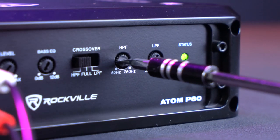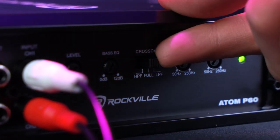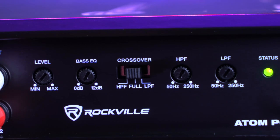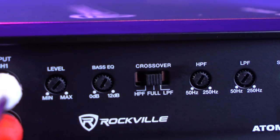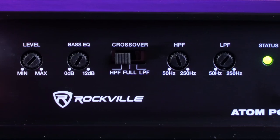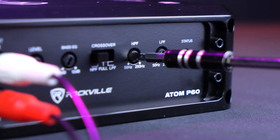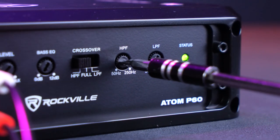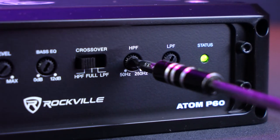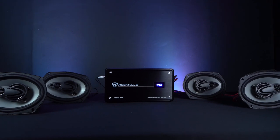Next to that is the high-pass filter knob and a low-pass filter knob. Going back to the crossover switch, you can set it to full-range mode where no frequencies will be filtered out, or to high-pass filter mode where you will filter out some lower frequencies between the range of 50 Hz to 250 Hz. So if I set it to 100 Hz, the amp will only play frequencies of 100 Hz and above.